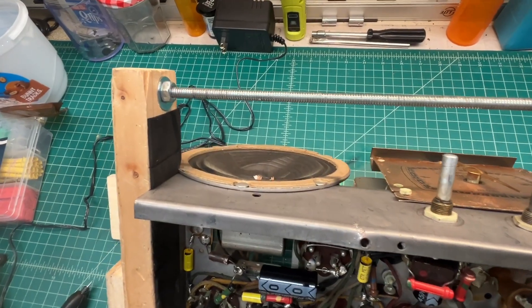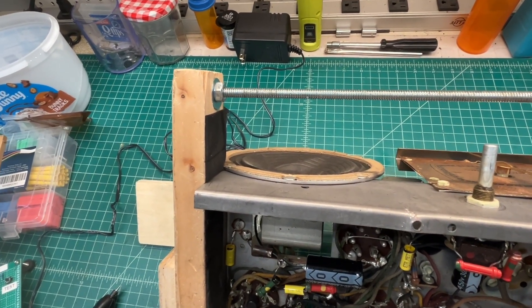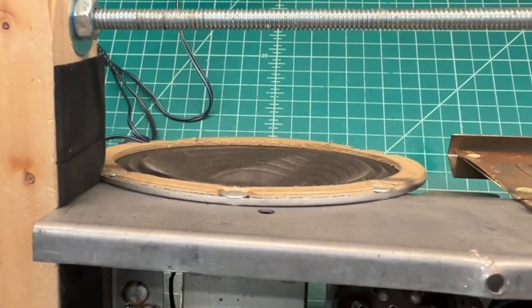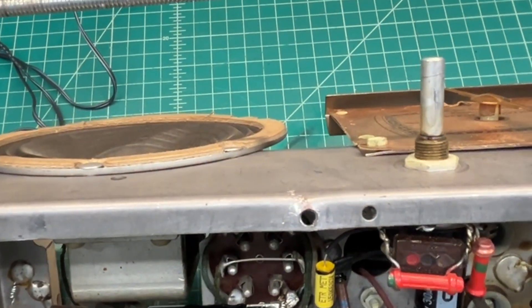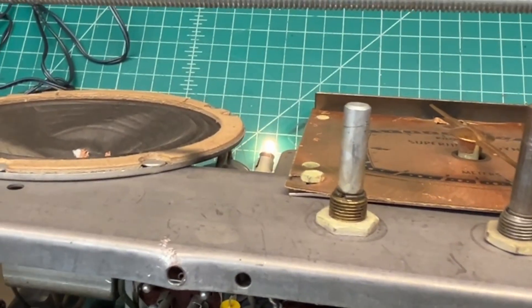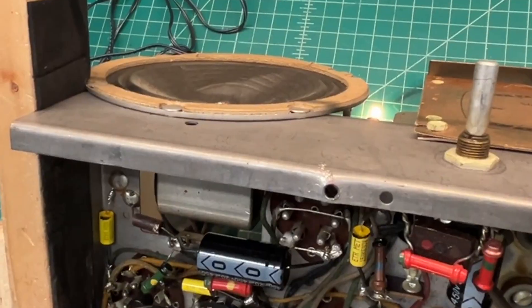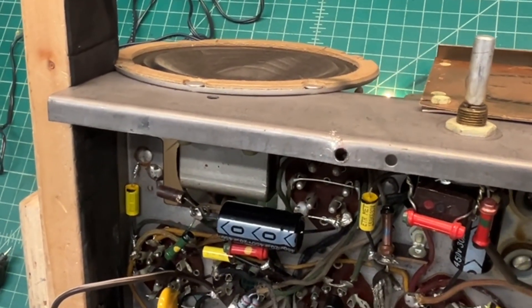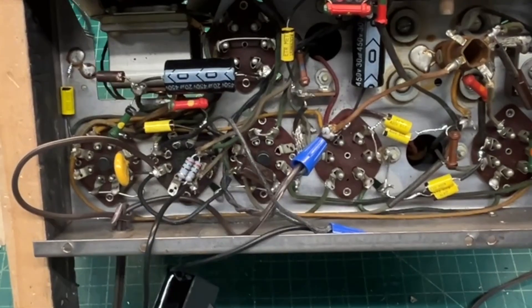I've got this nasty distortion. I think it's coming from that loudspeaker that's got the deformed cone — you can see the cone is kind of bowed out right in this area. I'm going to do some additional due diligence and see if I can hook up another 4-ohm speaker and see if I've got the same type of distortion.